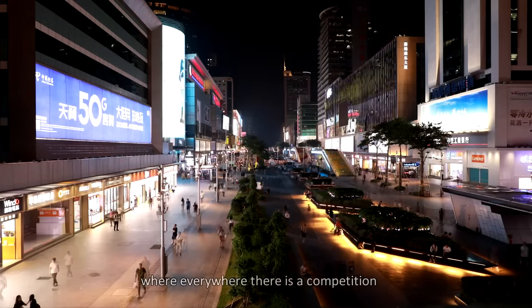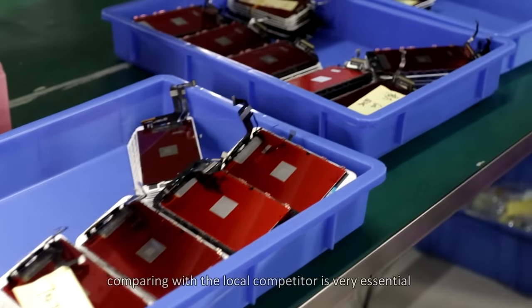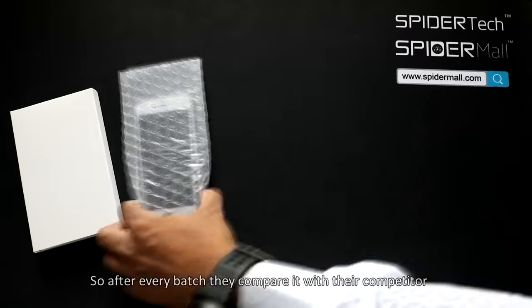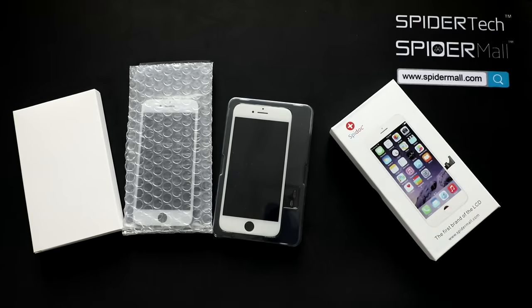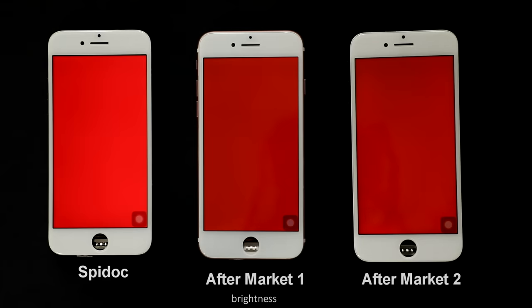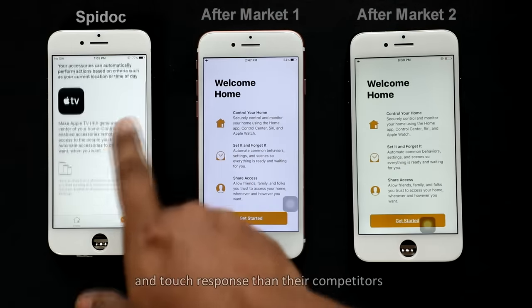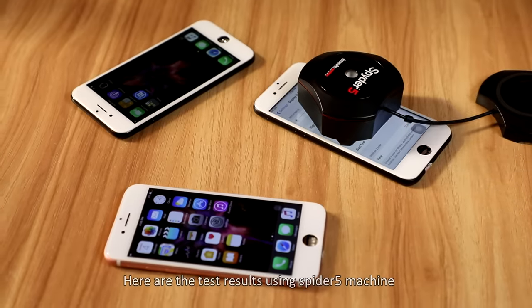Since competition is everywhere, comparing with local competitors is very essential. So after every batch, they compare it with their competitor and check whether their display is top-notch or not. SpiderTech makes sure their display is better in color, brightness, viewing angle, and touch response than their competitors. Here are the test results using the Spyder 5 machine.